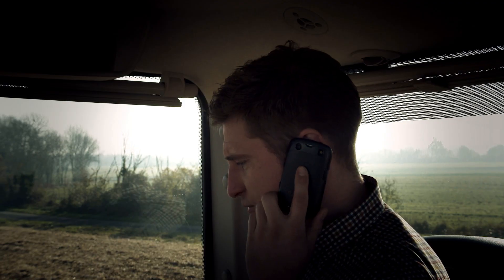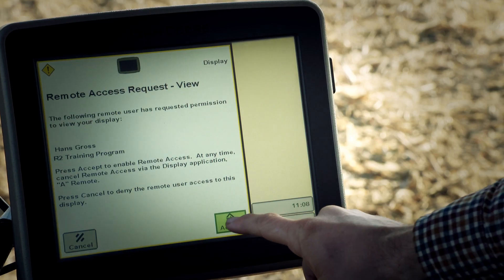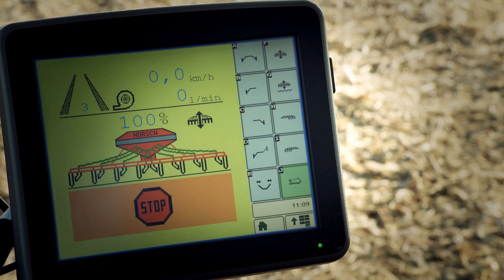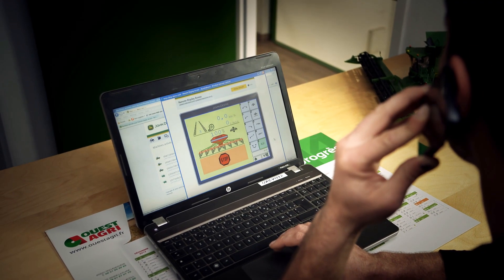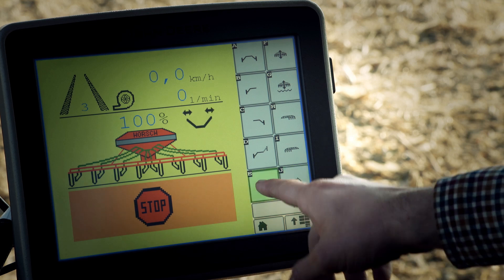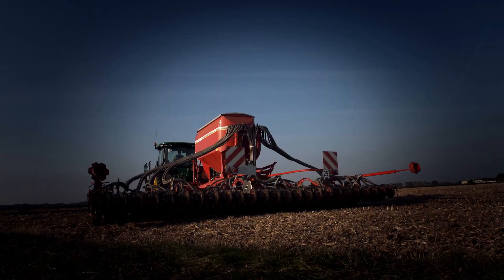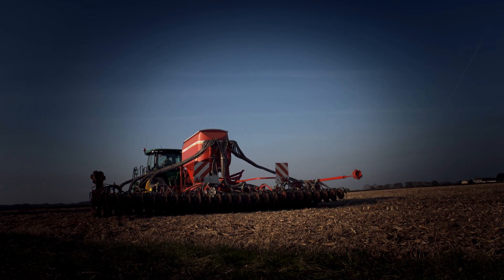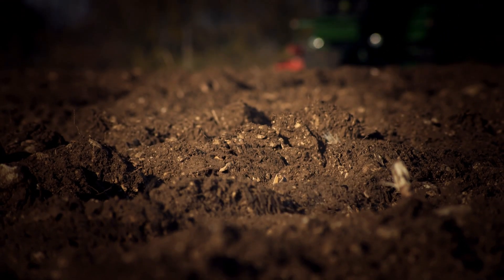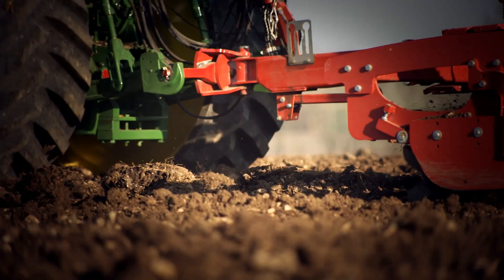But now there's John Deere Remote Display Access. With Remote Display Access, your dealer can see remotely what's on the GreenStar 2630 display, as if he were sitting in the cab with you. Easy, fast, comfortable — dealer support is just one click away. Your operator and your equipment will be up and running faster than ever, without wait times, without the equipment standing idle in the field.